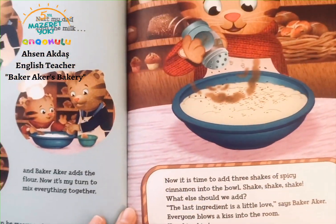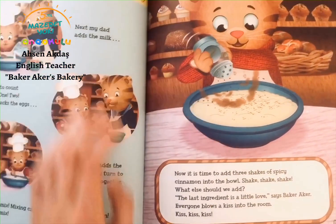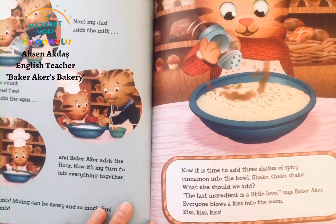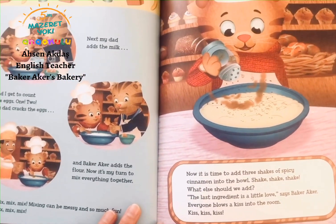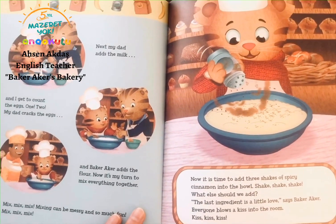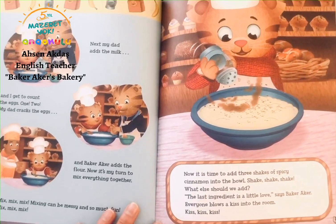Now it's time to add three shakes of spicy cinnamon into the bowl. Shake, shake, shake. What else should we add? The last ingredient is a little love, says Baker Acres. Everybody blows a kiss into the room. Kiss, kiss, kiss.